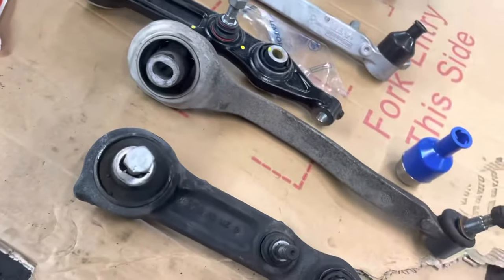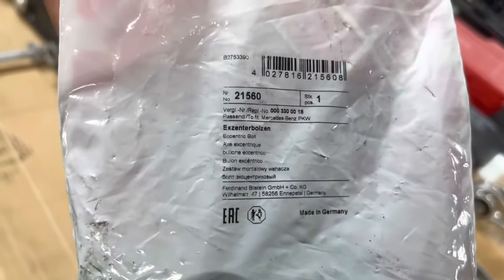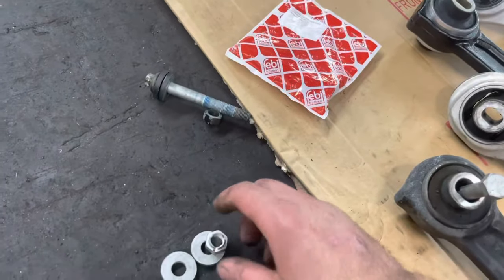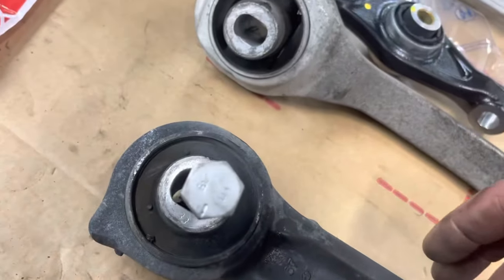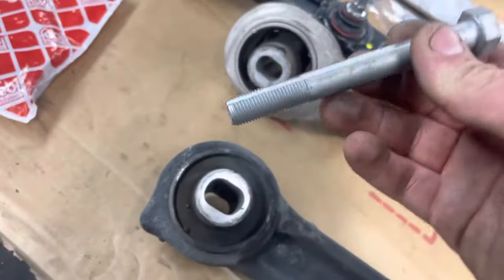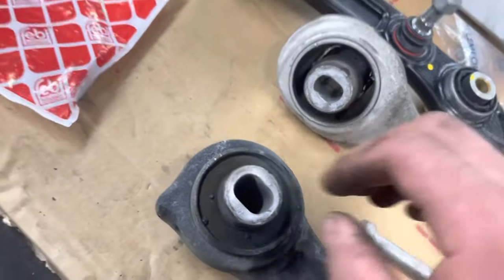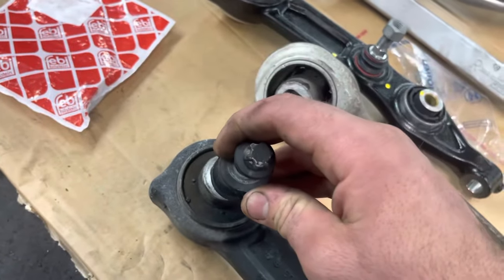You can buy a kit that Mercedes sells, or you can buy it on FCP Euro — this is the part number for it. It comes with washers, nuts, and this bolt right here. In the middle of the bolt there are grooves, and from the factory that bolt only goes to the middle — it will not go left and it will not go right.